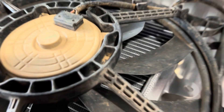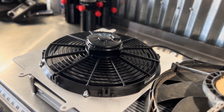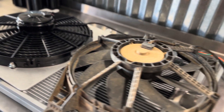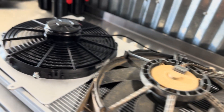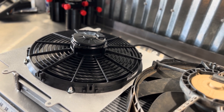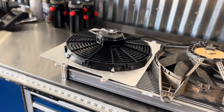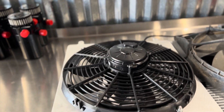So we're going to hook up the Spal fan. I'll go ahead and ramp this Spal in. You can see it pulls about six and a half amps more than the factory fan, and it also flows substantially more.